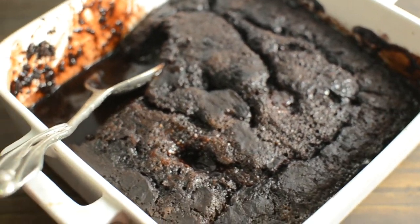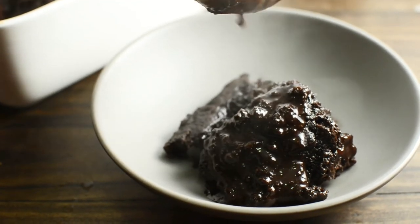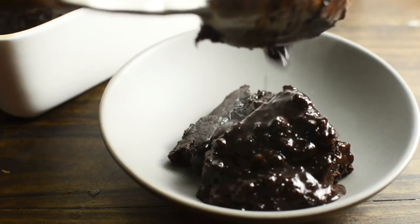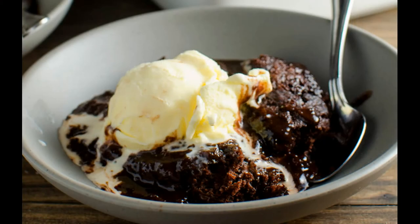You can have this just on its own and it tastes amazing with the bourbon and the strawberry and all the chocolate goodness, but I love having a scoop of ice cream on top so that there's that hot and cold contrast when you're eating this dessert.